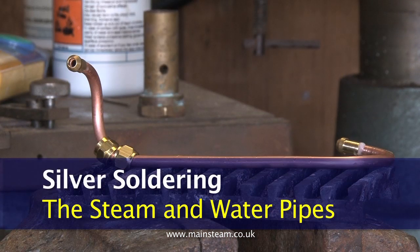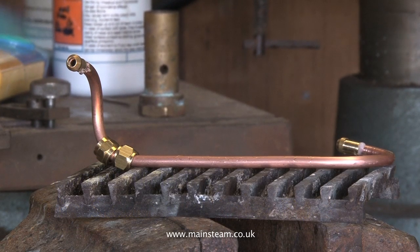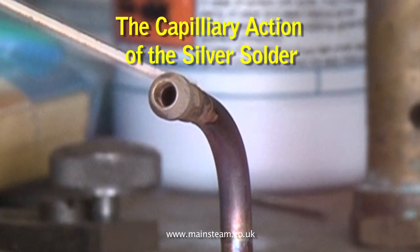Once the flux has been applied and the union nuts have been put on the pipe, push the pipe nipples onto the end of the pipe. Using a blow lamp, heat up the end of the pipe. When the flux takes on a watery, runny appearance, that's the time to just touch it with the stick of silver solder. The silver solder will flash around the joint by capillary action, as can be seen here.